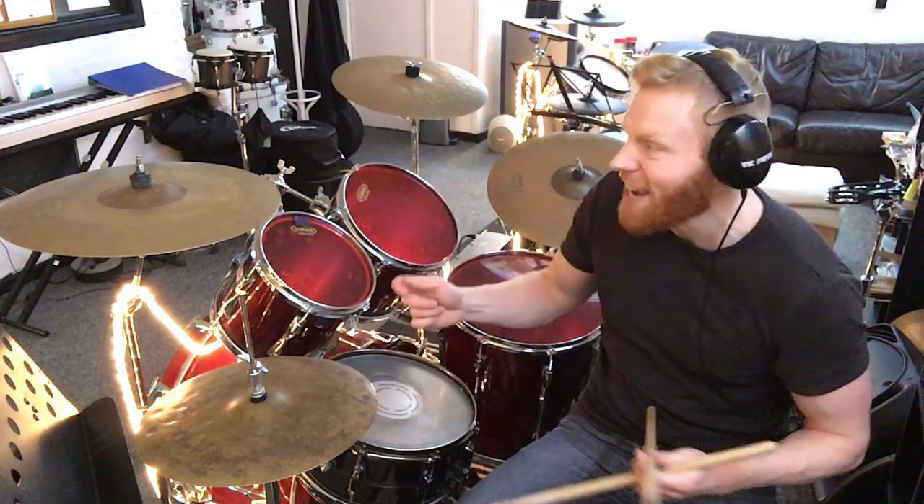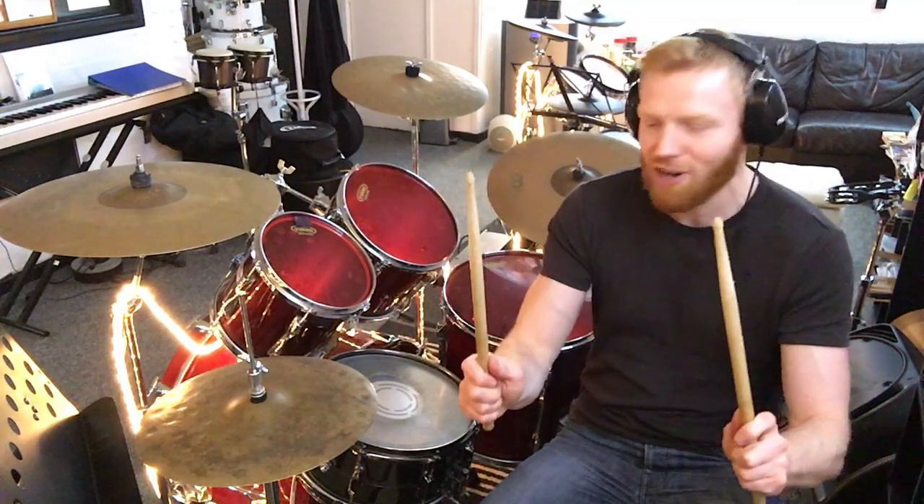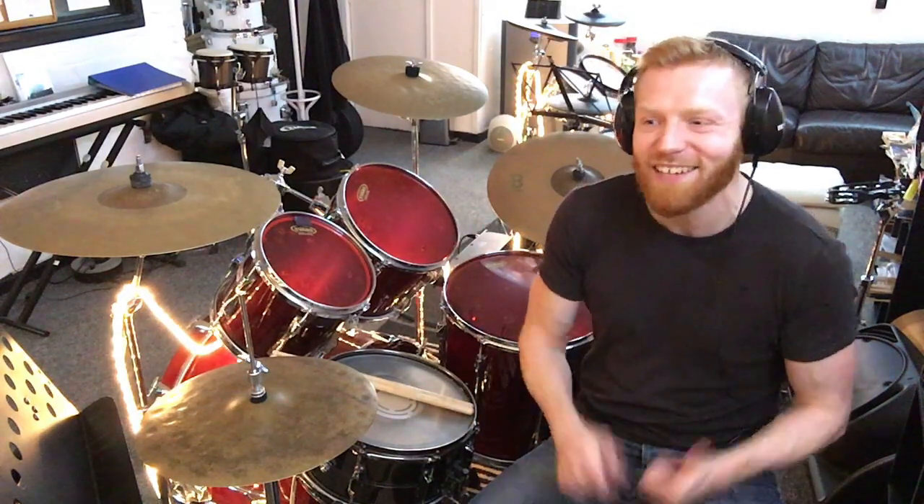You might have seen drummers using traditional grip — that's often jazz or marching band drummers. We can get to that later on. When you're first starting out, match grip is what it's all about for pop, rock, and R&B music. Any questions, give us a shout. I'll see you on the next video for some quick drum rudiments and drum beats. See you soon.